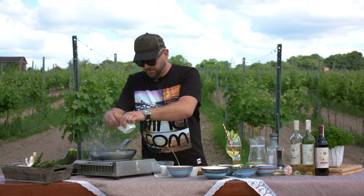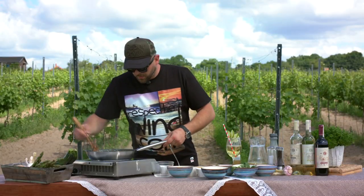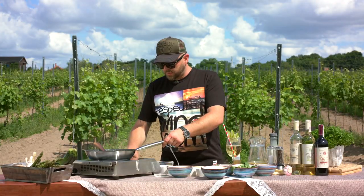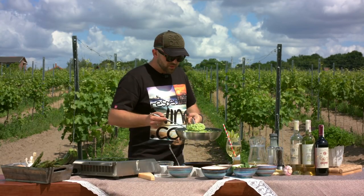Let's put some butter in, some parmigiano cheese. Don't be stingy with that. Stir that in. And that's pretty much it. Let's turn the stove off. As you can see, it's still moving in the pan — that's what you want. You don't want it to just sit in your pan not moving.